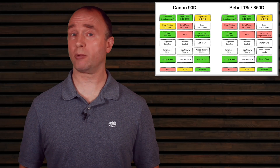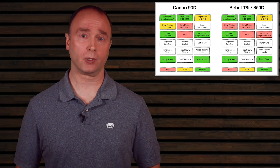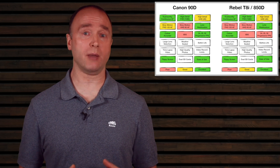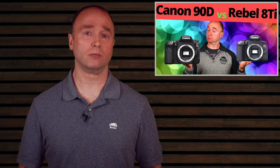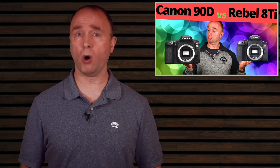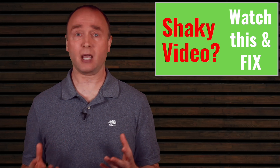The 90D and Rebel do not provide in-body image stabilization. Image stabilization is a must for video and useful for photos with longer exposures. While neither camera has IBIS, Canon has a large lens library with image stabilization that provides good results — though not as good as the Panasonic GH5. Even with great IBIS, learn the basics: know how to hold the camera, stabilize using a tripod, brace yourself, or frame up against a solid object like a wall. A linked video describes three simple ways to stabilize your footage without camera or lens stabilization.